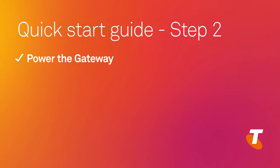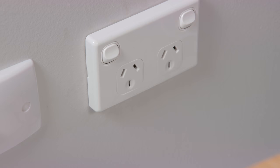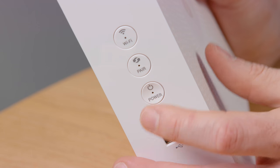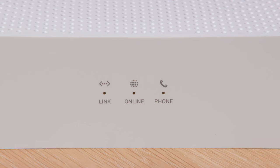Step 2: Power the gateway. Insert the power cable into the gateway and plug the adapter into the wall. Make sure the power point is switched on. The power light should be on and solid green. If not, turn the gateway on by pressing the power button. Wait for the online light on your gateway to turn solid green — it can take up to 10 minutes for the gateway to register with the Telstra network, so please be a little patient.